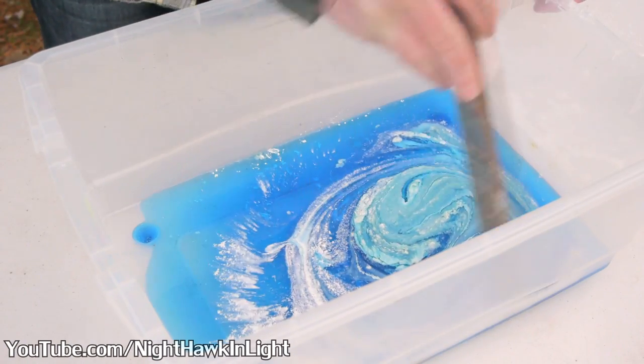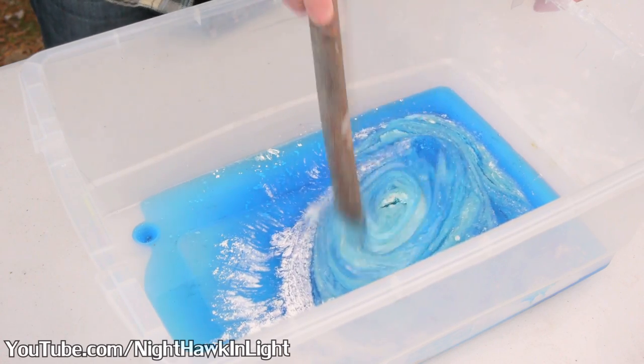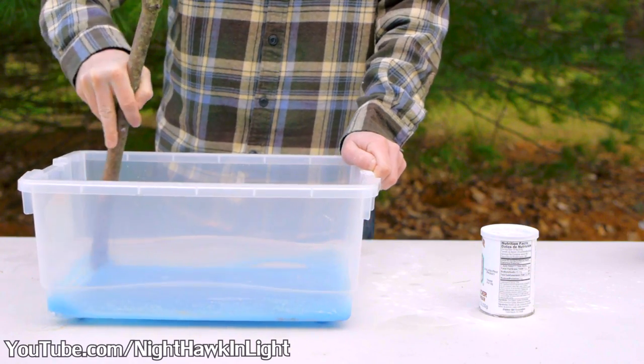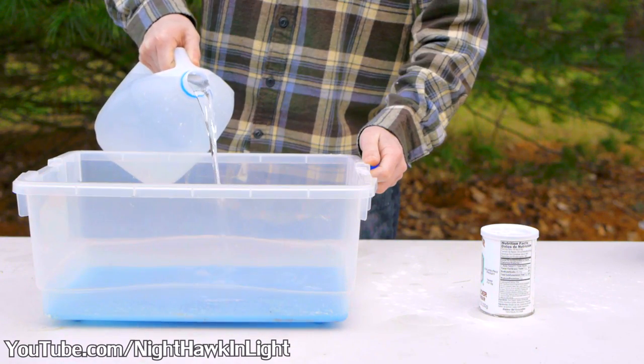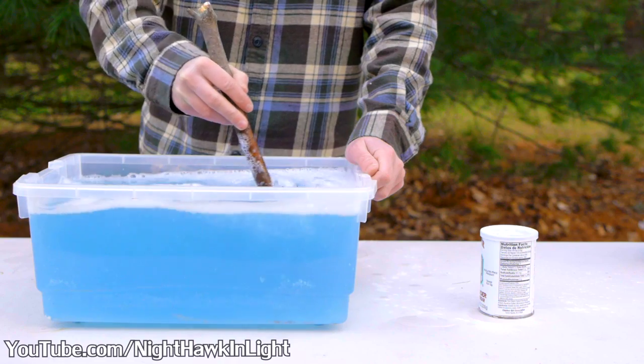The guar gum and dishwashing liquid need to be mixed thoroughly together before adding water. The viscosity helps break up clumps. Then 3 gallons of water are poured in and again stirred to an even consistency.